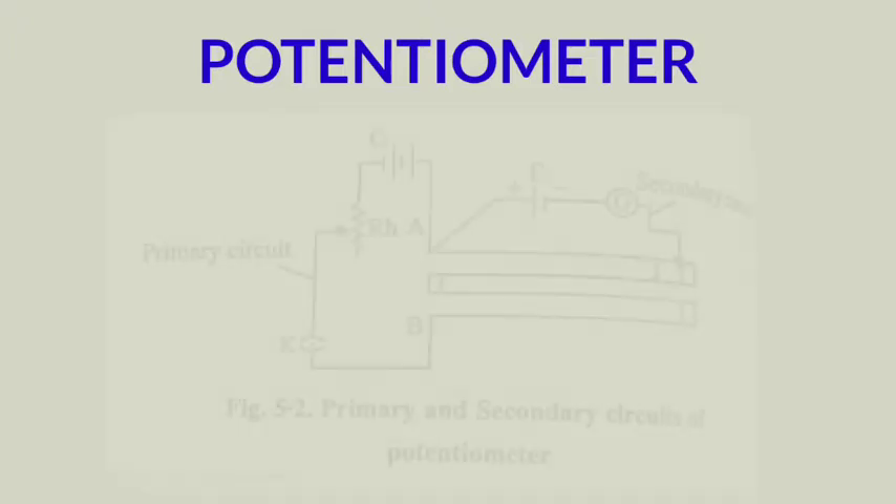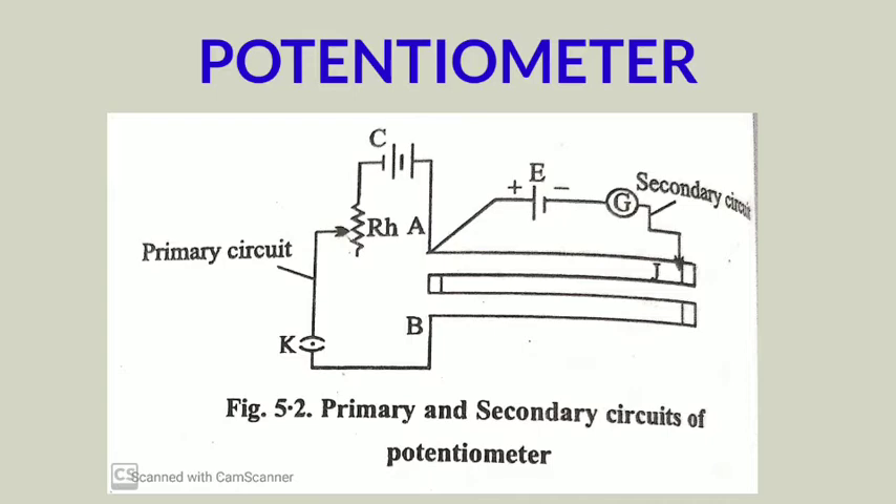In the primary circuit, a battery — called the accumulator — a rheostat RH (which is a variable resistance), and a key K (a switch) are joined in series with the wire AB of the potentiometer. The accumulator can be labeled C, the rheostat as RH, and the switch as capital K.